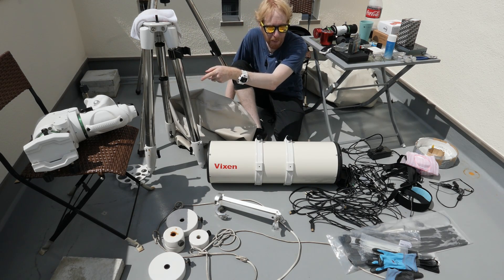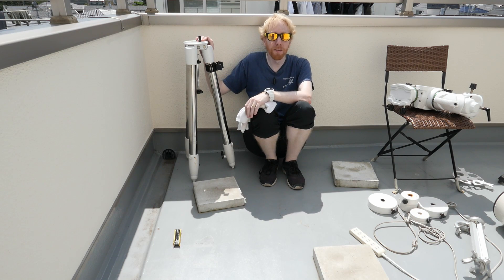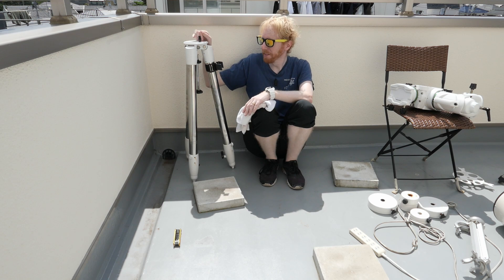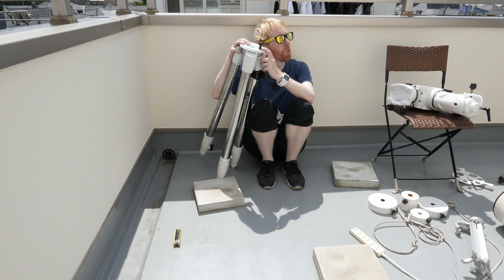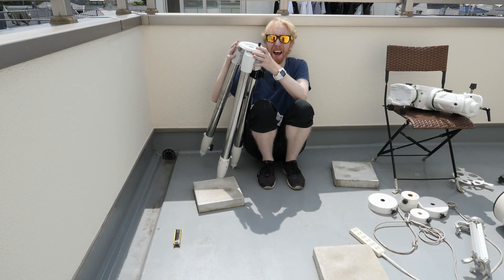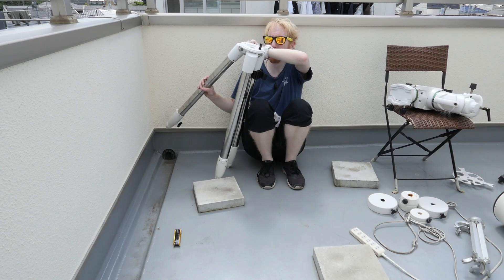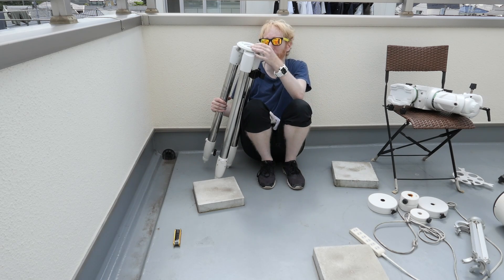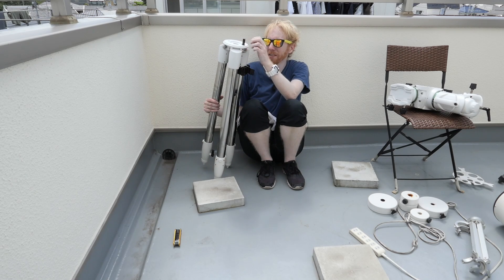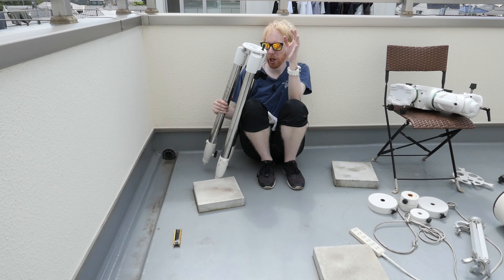Let's get started with the tripod and mount. First things first: the tripod came with my mount — some mounts don't include a tripod so you'd need to buy it separately, but in this case we have a decent one. On the tripod there's a little black knob, and you really want to point it towards the north. For me north is in this direction. Ideally you want the knob to be on the far side so it's above the leg pointing north — that way the tripod can never tip over regardless of how much counterweight you have. In my case the knob seems to be locked with Loctite so I can't easily move it, but we'll keep it as is.